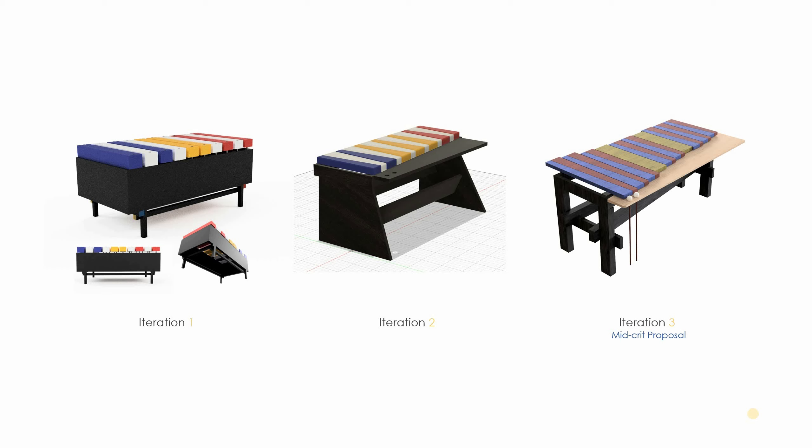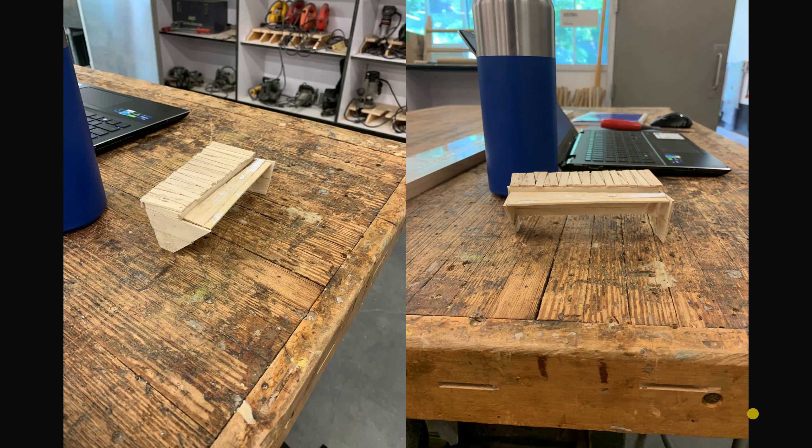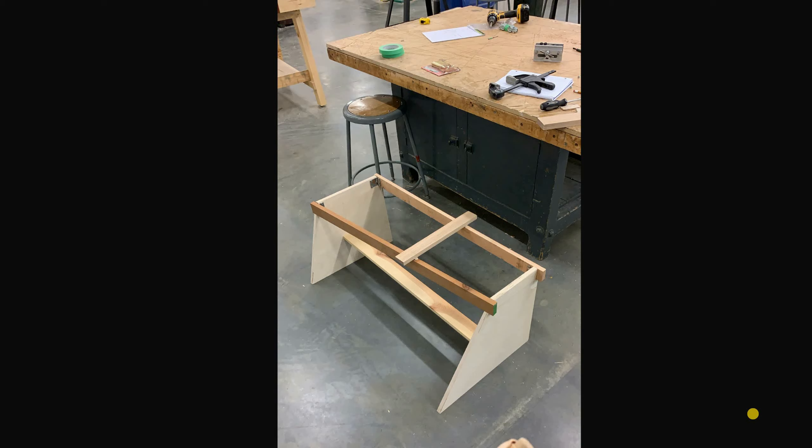I started to go with a third iteration for the mid-crit, showing where I was going with it. In getting ready for the mid-critique, I made a tiny baby little study model.